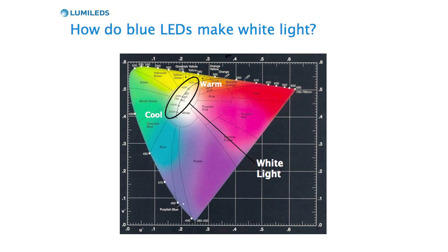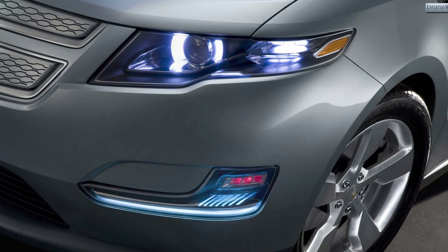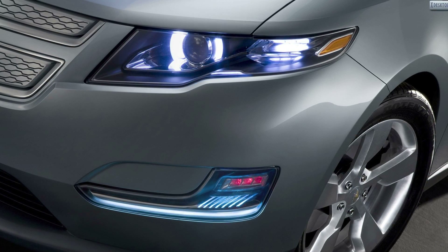One area of the color chart is the white light area, and that's actually an area — it's not one single point. You have a whole range of colors that are white, which might seem strange. For example, if you think of the headlight coming at you on the road that's kind of a bluish color, that's actually known as cool white.